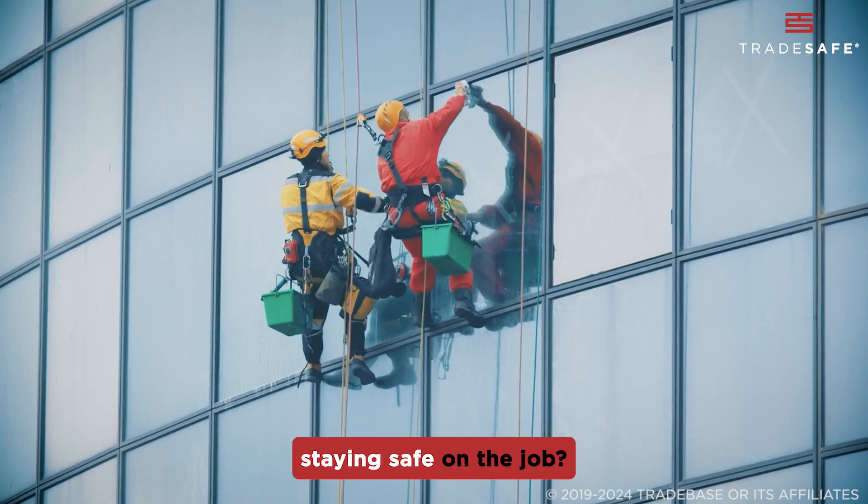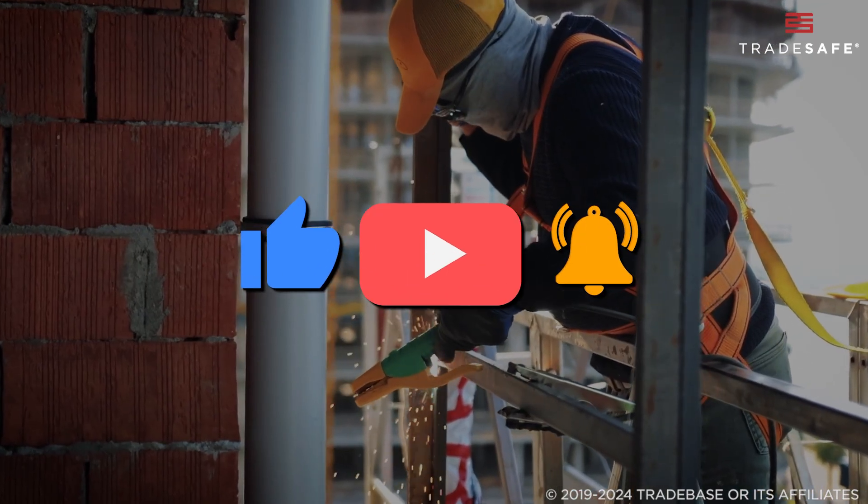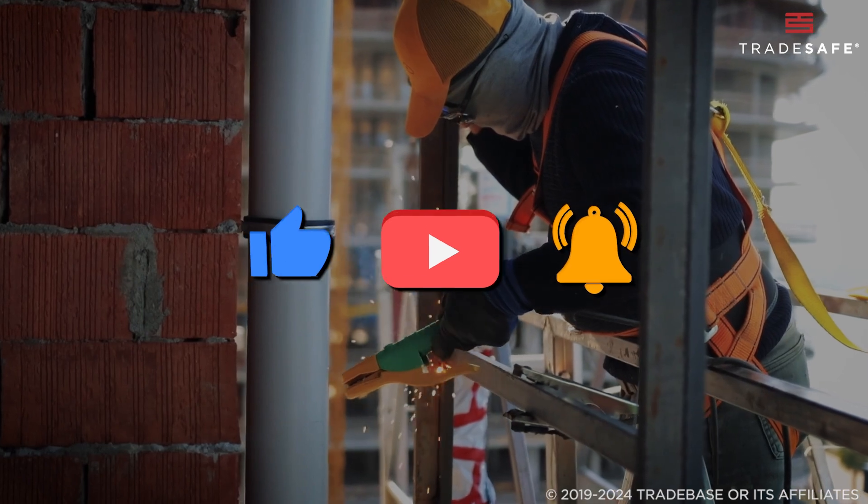Want more tips on staying safe on the job? Be sure to like this video and subscribe to our channel for more information on industrial safety.